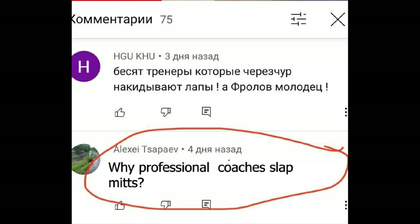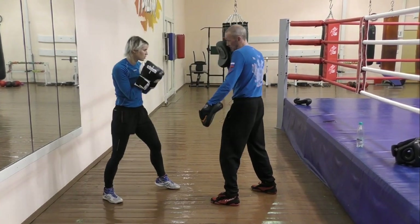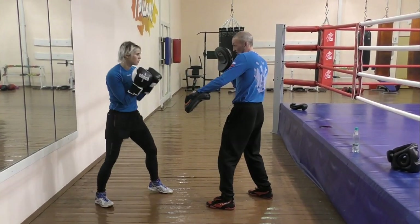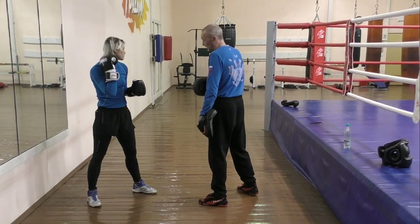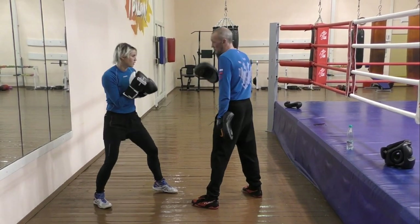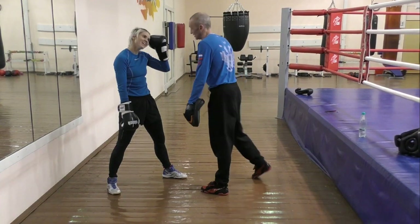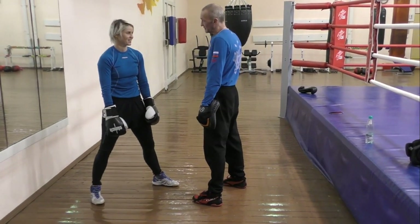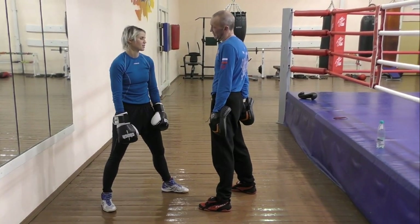The guys are asking why the coaches slap their mitts when the boxers are punching. No power. Now punch. Why is there no punch? How do you stop slapping your mitts? Do you understand? That was me who was punching, not you. We can create a good movie doing this.